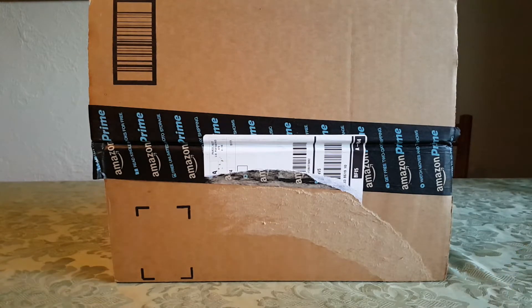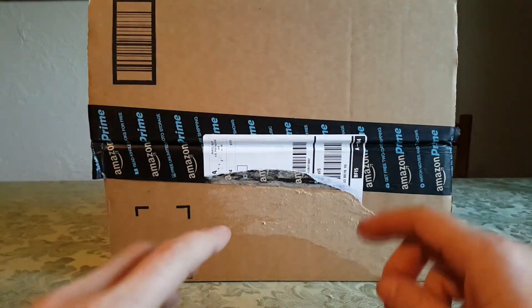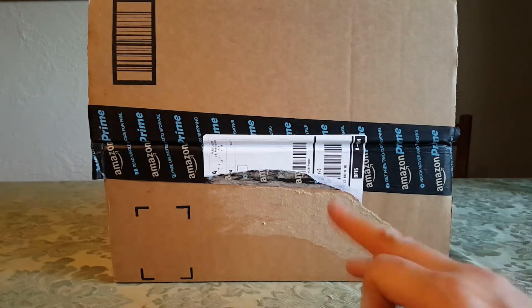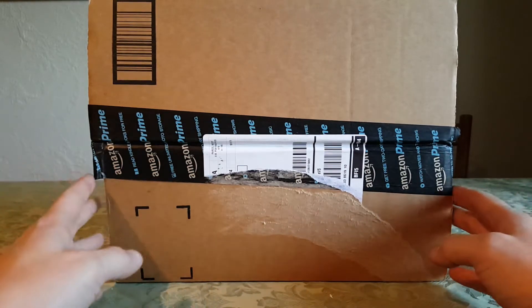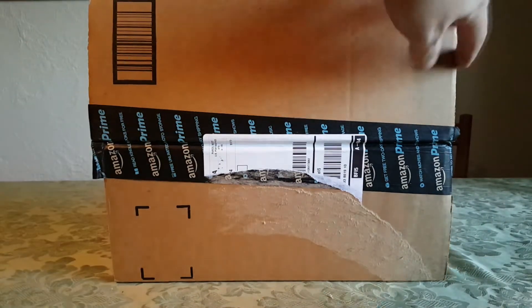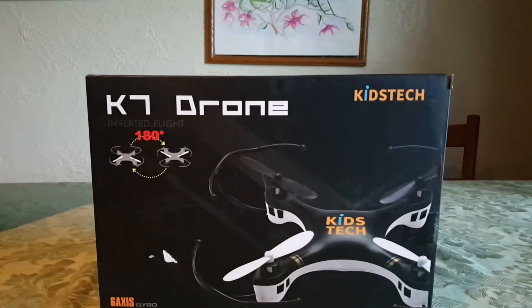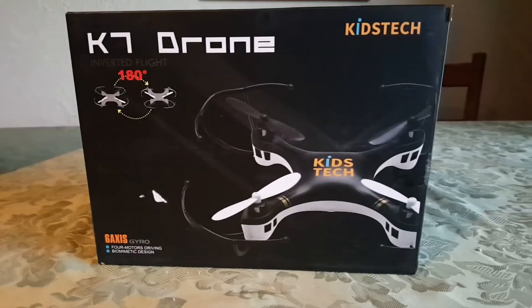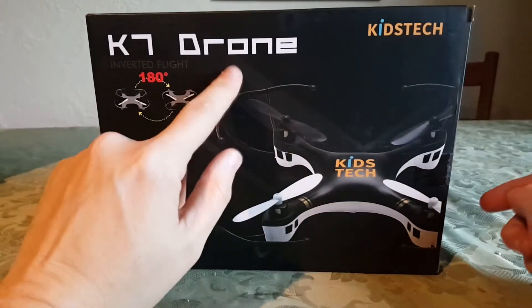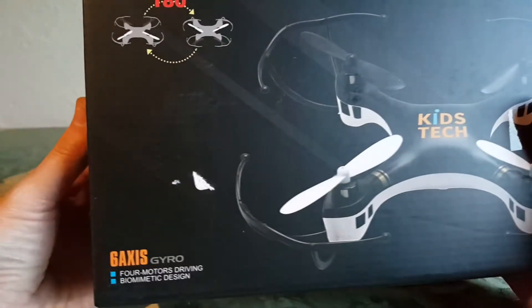What up everybody — this is my review of Amazon Prime's cardboard box. Okay, unboxing, here we go. We got here, boys and girls, another drone, another product from Kids Tech. I got some interesting things I've got to tell you.